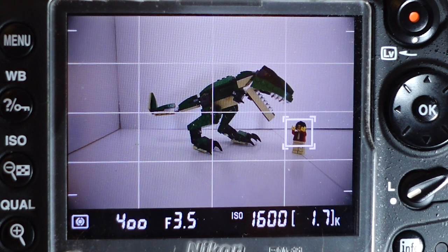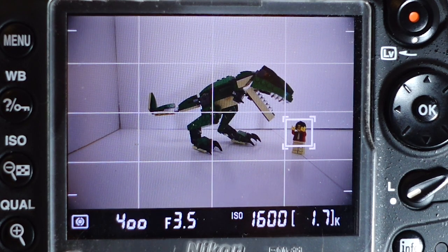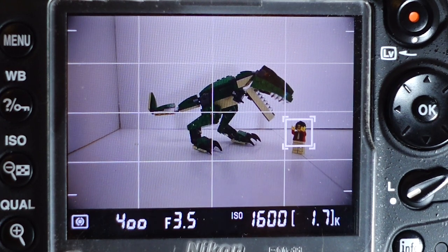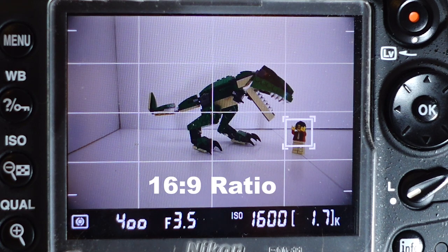Hey guys, so I'm gonna give you a quick little tutorial on the Nikon D7000. I had a subscriber ask me if the Nikon D7000 had a 16:9 ratio on it in the photo mode, of course.